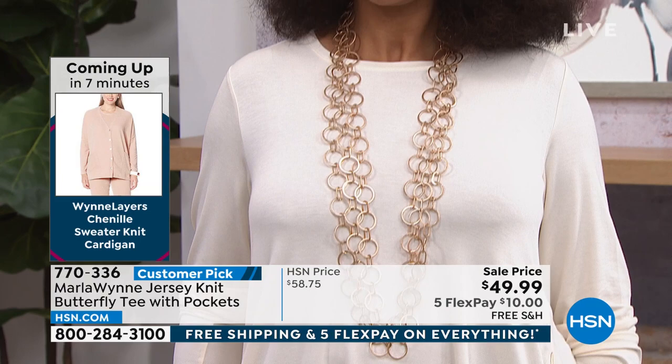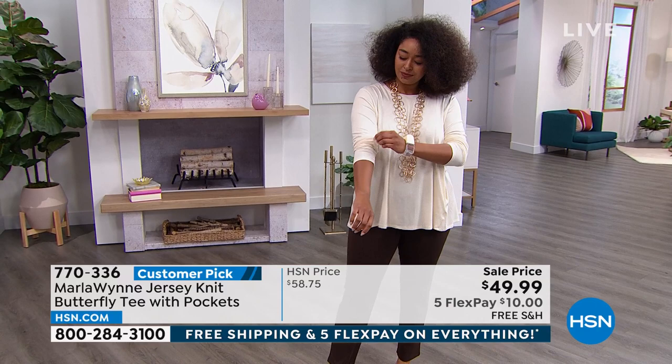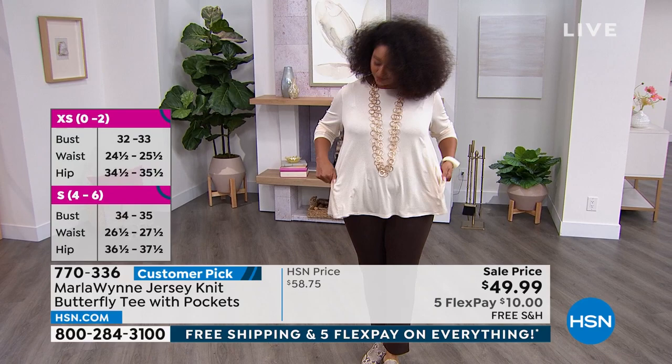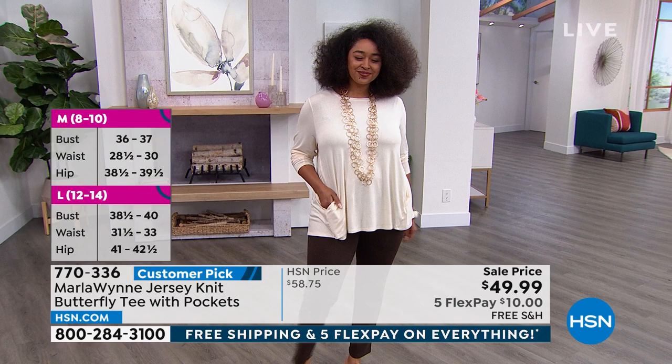I have now finished designing, and HSN and QVC around the world have purchased all the way through Q3 of this year. So I can tell you that in every delivery, every month for the rest of this year, I will be bringing in an ecru, a cloud, a black, a pop of color, a heather gray — and they'll all be full price.